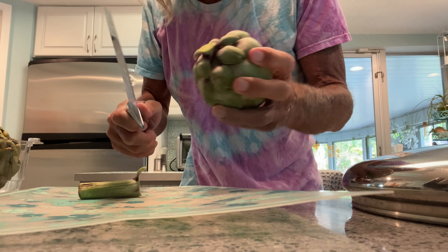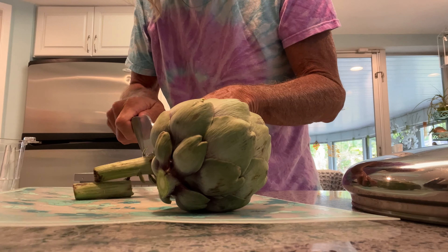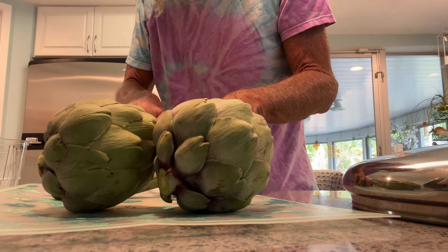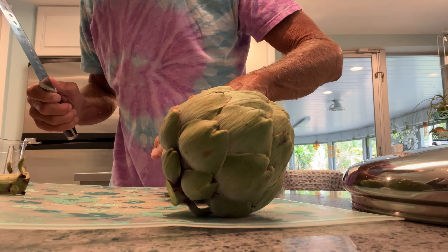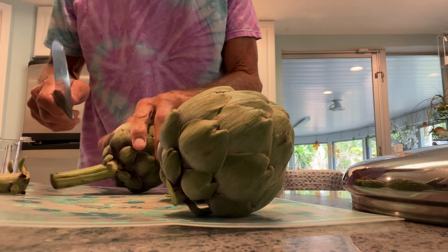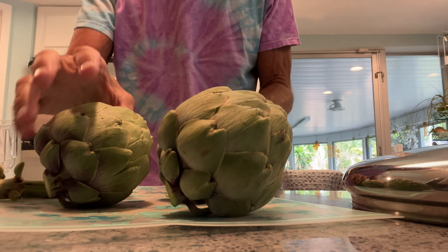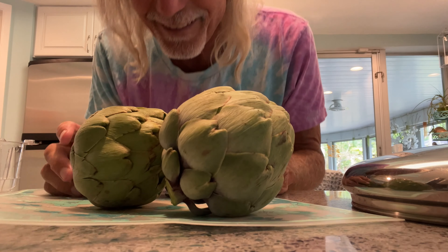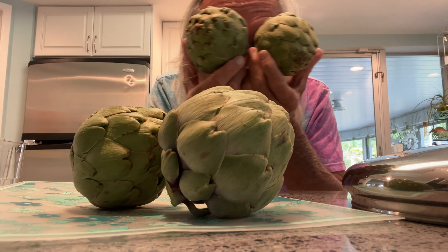All right, we've got to cut the stem off — going to cut it off here. There's one, two, three — last but not least. Bam, Bob's your uncle. Now these are all ready to be trimmed up.